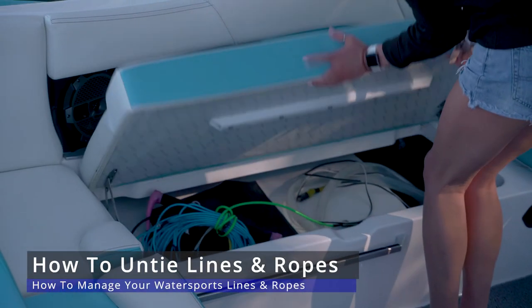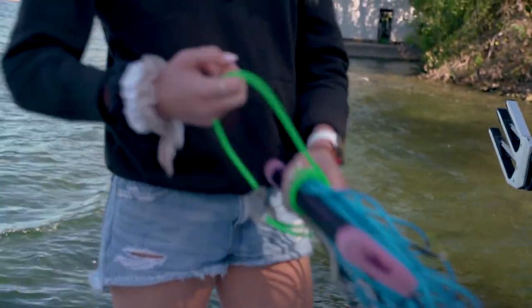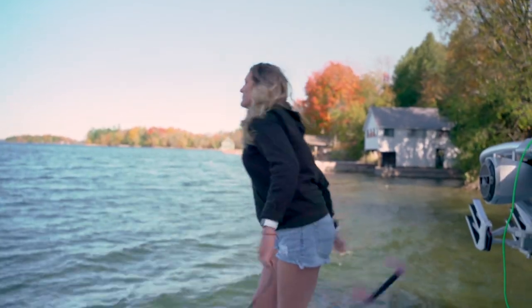Once you're ready to take your next set, to untie your rope, pull that loop around off of the tail, unloop it around the handle, put the tail end onto your tower mount, and cast that handle out. You should have a straight, perfect line free of any knots.